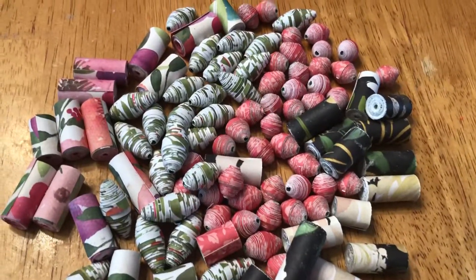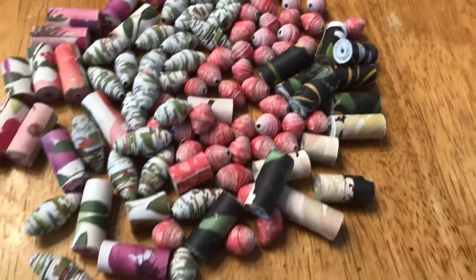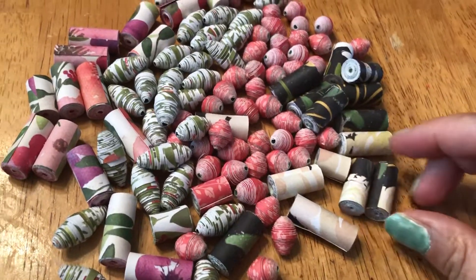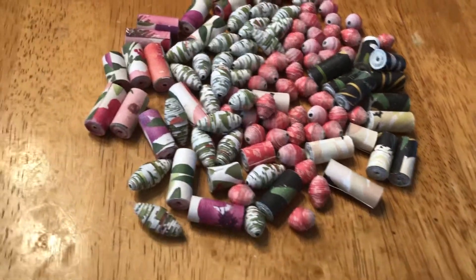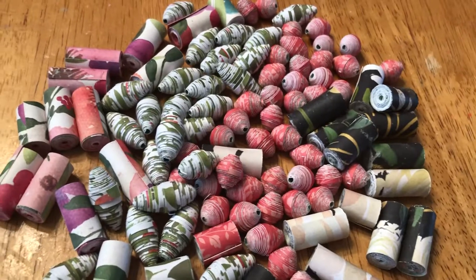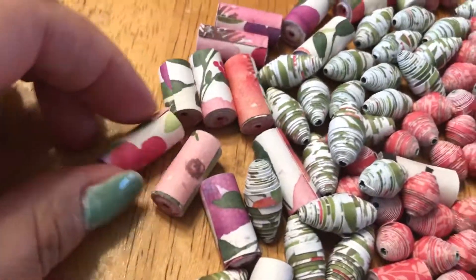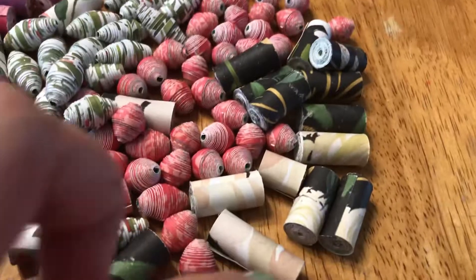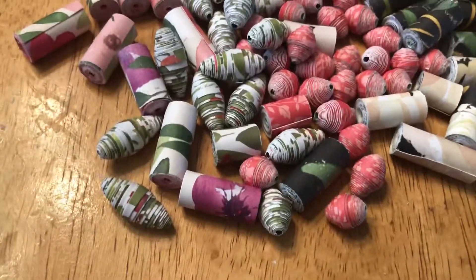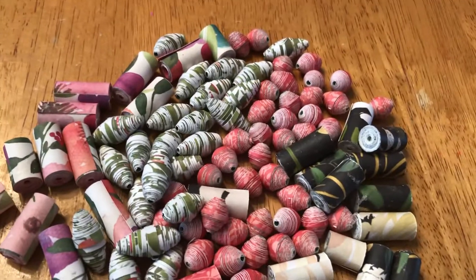Hello, good afternoon. I've got a little lot here of paper beads that I'm going to be putting away to be varnished, and I figured I'd show them quick. I think I've done a video of most of these so far, except maybe these and maybe these — I don't remember anyway. So I got a nice little stash.